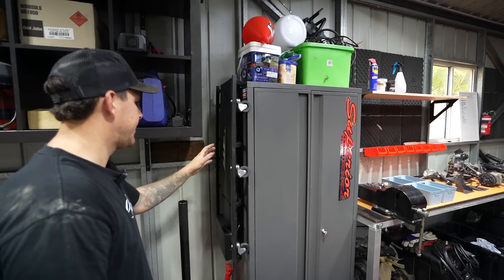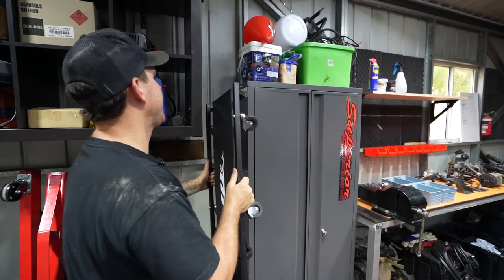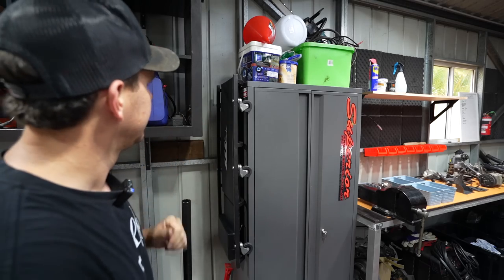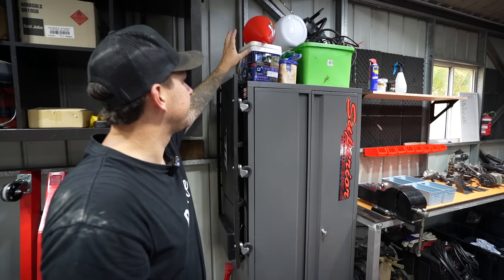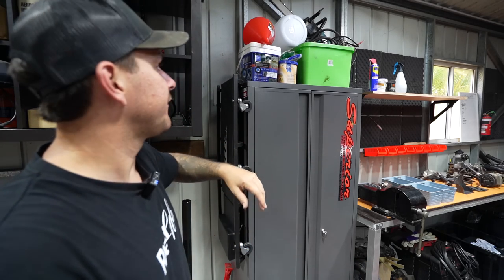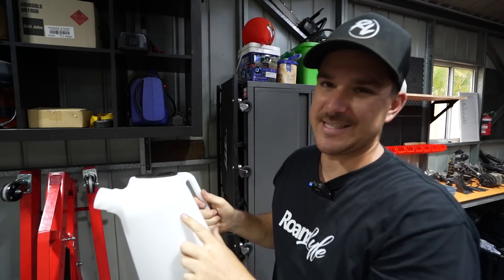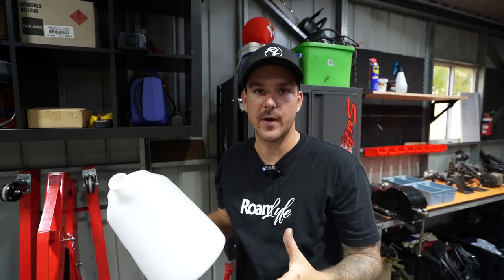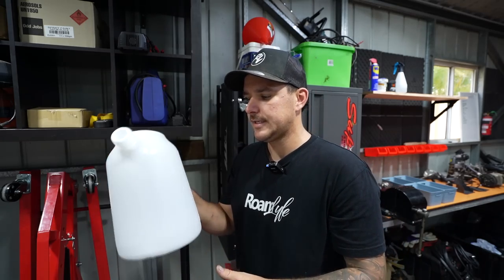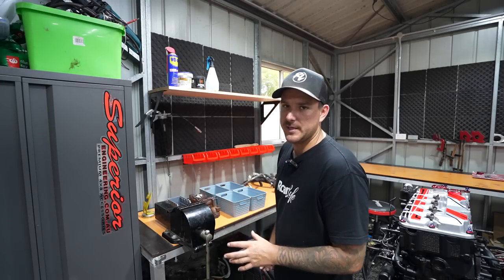Attached to the cabinet is a creeper - I just put some screws in the side and it's super easy to take off. Having a spot for everything is really important. Above the cabinet we've got some oil containers. I also just bought this six-litre oil jug from Repco - when you're filling up your car you can Google how much oil it takes, say ten litres, fill this twice to five litres and you know you're spot on with the oil.